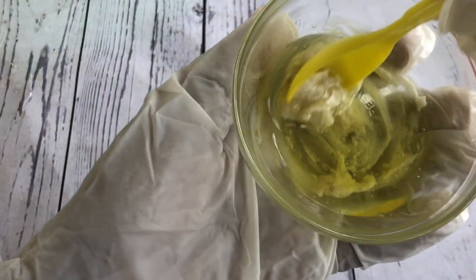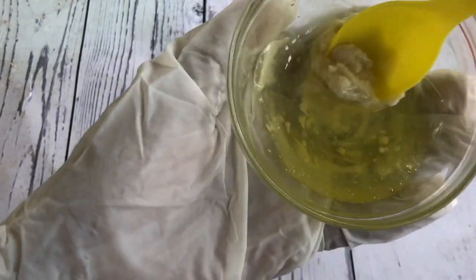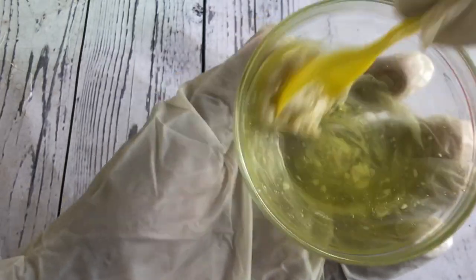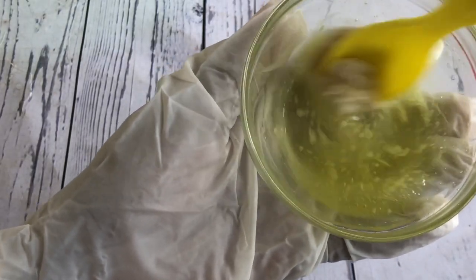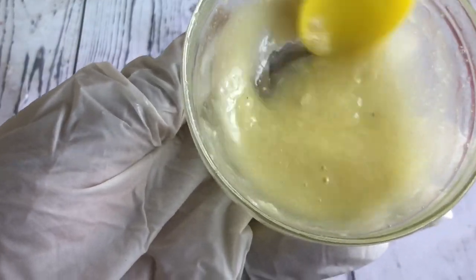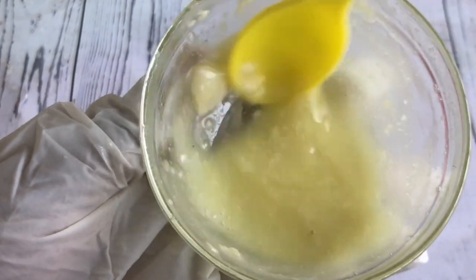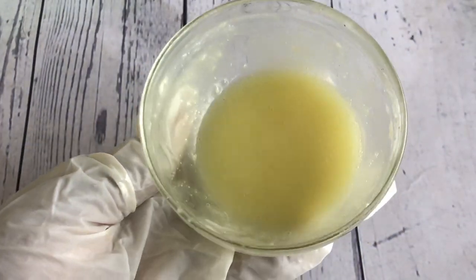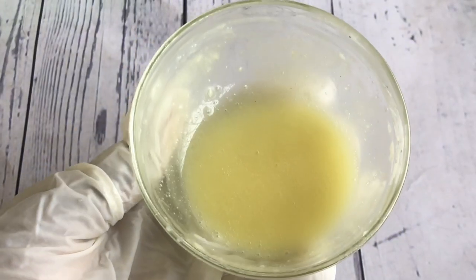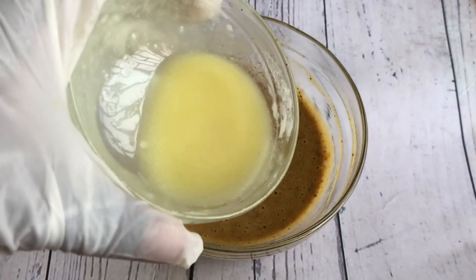Now I'm going to mix the shea butter and jojoba oil together so that the shea butter can be properly dissolved, because you can't add a very solid shea butter into the soap. You can also use the double boiling method to melt the shea butter, but I'm just going to mix until everything is well dissolved. As you can see, it's already dissolving. Now that our shea butter is properly dissolved in the jojoba oil, we're going to add it into the black soap as well.